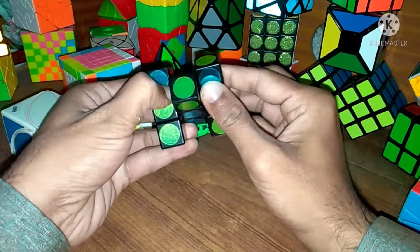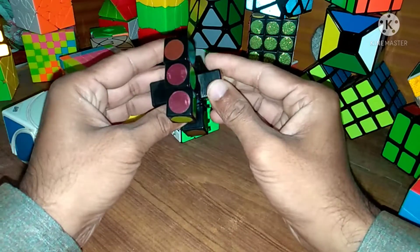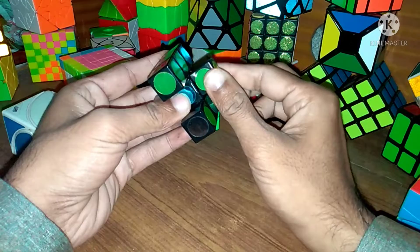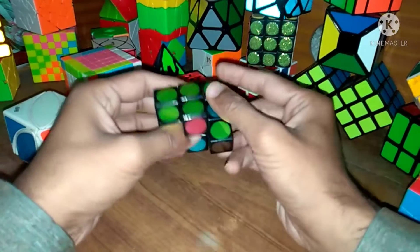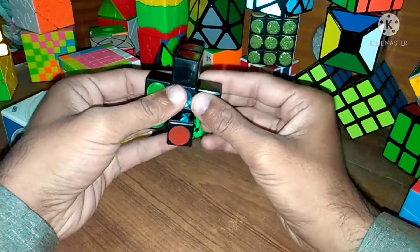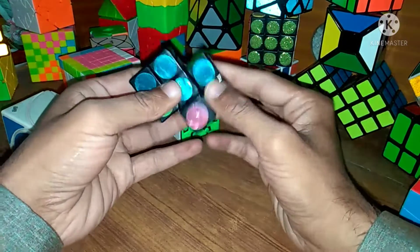This is our middle portion and we can place this middle portion and rotate these corners. For example, this blue can be changed with this green. Also, when we scramble this cube it can change its shape. So our first step is to solve this cube in proper cubing shape and then we will match our colors.